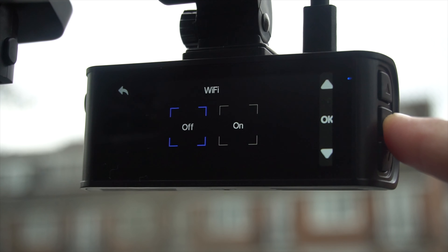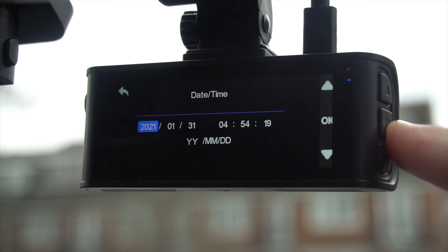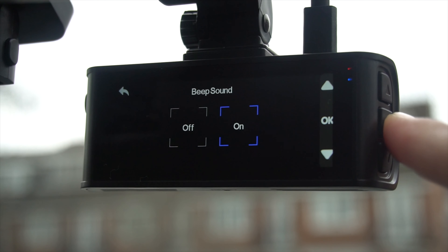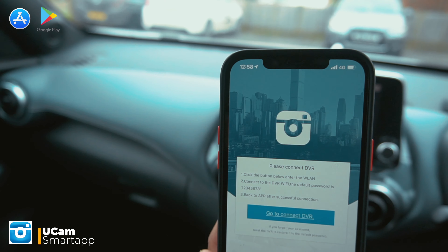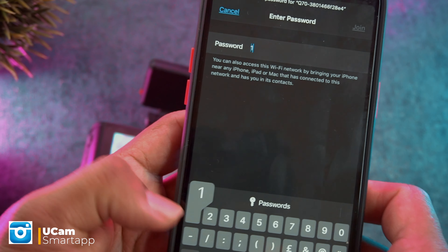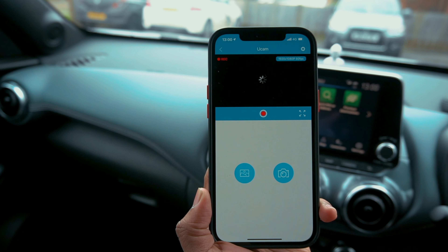You can also enable Wi-Fi, format the SD card, choose language, set date and time with the time zone, and even adjust the screen timeout. You can sync dashcam data with your mobile phone using the UCam Smart app, which is available in both iOS and Android app stores. Setup is very easy — simply follow the on-screen instructions and connect the camera over Wi-Fi.